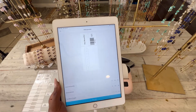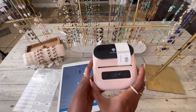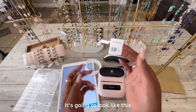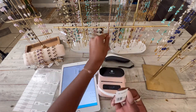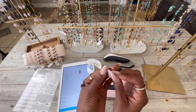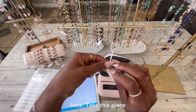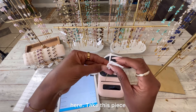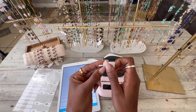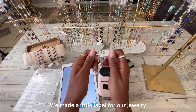We want two copies — press Print Now and it's printing. It's ready! It looks great. Now take whatever jewelry piece you have, fold the label over, and attach it wherever you want. Take the piece, fold the label onto itself, and there you go — we made a little label for our jewelry.